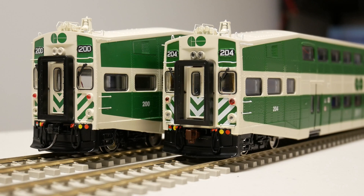Here are the two cab cars that I have — GO Transit 200 and 204. 204 on the right is my first cab car, which was fitted with a Soundtraxx Tsunami sound card decoder. 200 on the left is the cab car that I just finished, which has an ESU LokSound Select decoder. Everything about these two cab cars is the same with the exception of the decoders that were used. I am going to do a sound comparison between the Tsunami and the LokSound decoders.